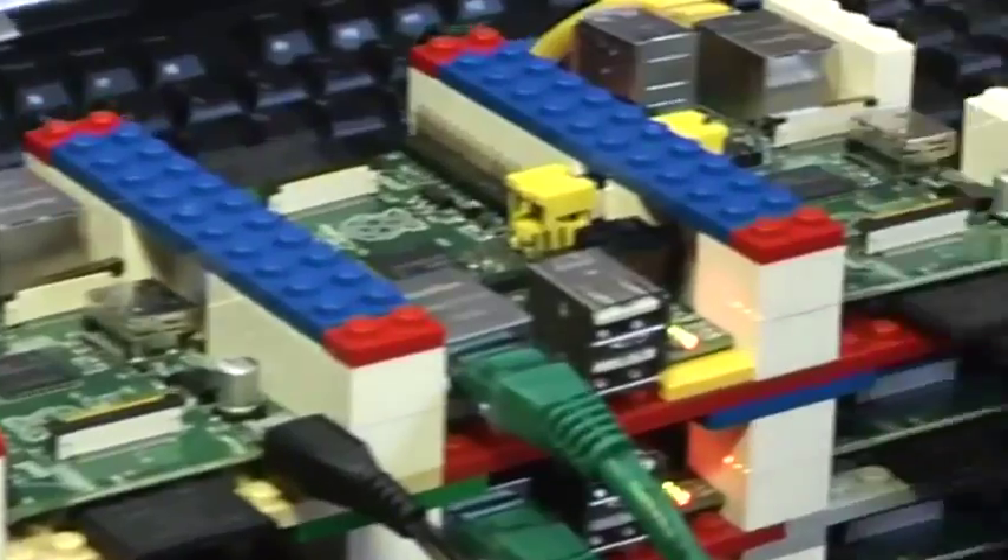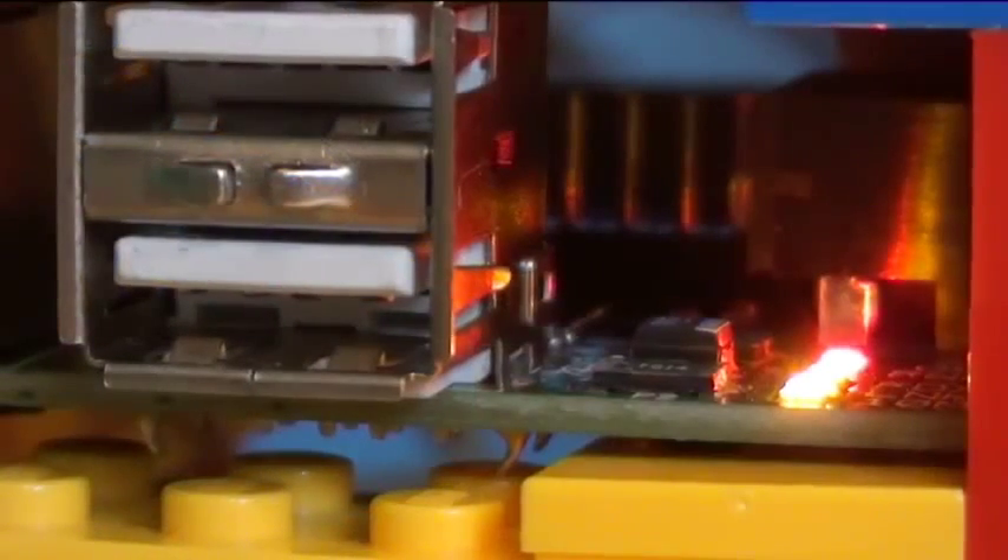Each individual computer isn't particularly powerful — at the speed of a Pentium 2 at 300 megahertz. One of the more interesting pieces of power on the machines is the graphics card and the graphics processing. There you're able to get about 24 gigaflops of power, so overall nothing compared to our large supercomputer, but certainly enough to show the basic principles of doing supercomputing.